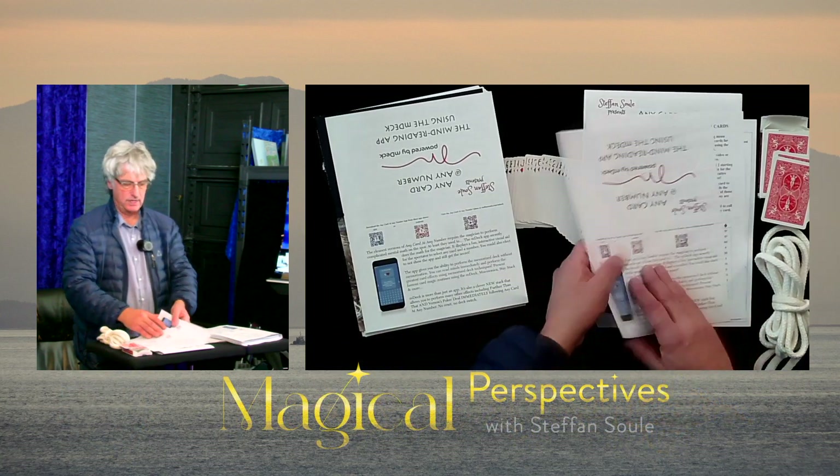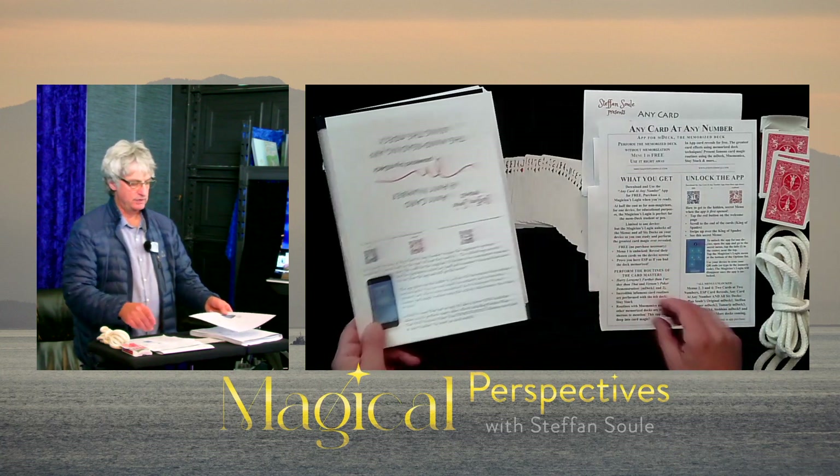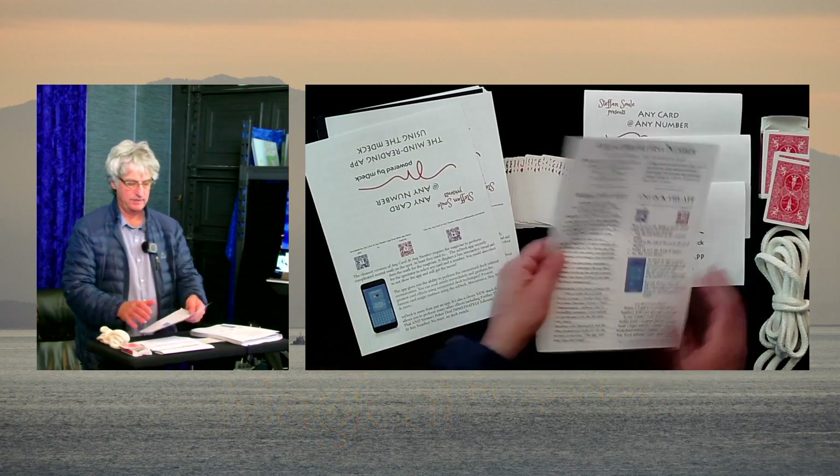Vistaprint wouldn't allow me to do this. They said no — you have to print 25 copies. So I said no thank you.